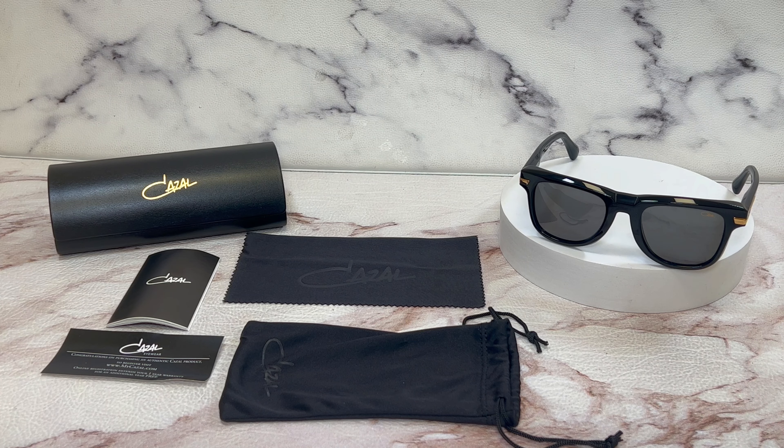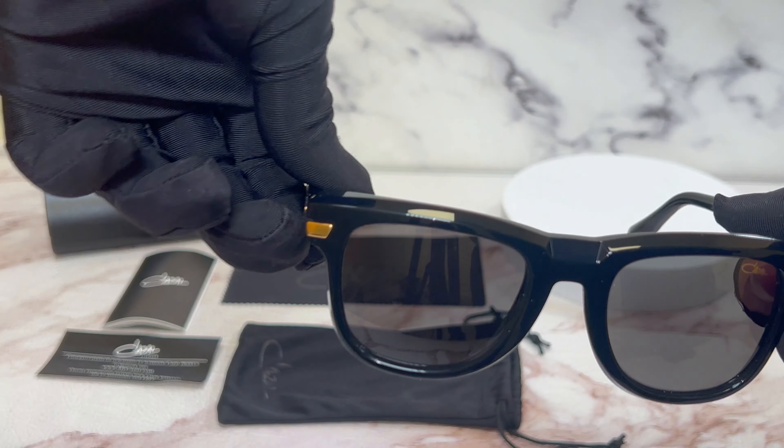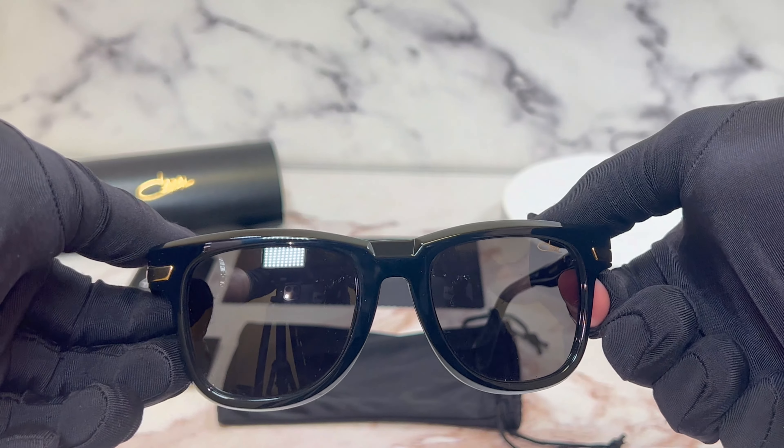Hello everyone, greetings from iSpecs.com. Today we'll be taking a look at the Cazal Sunglasses Model 8041 in color code 001.